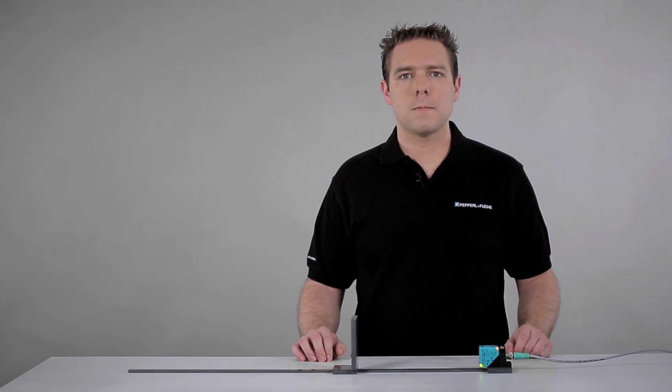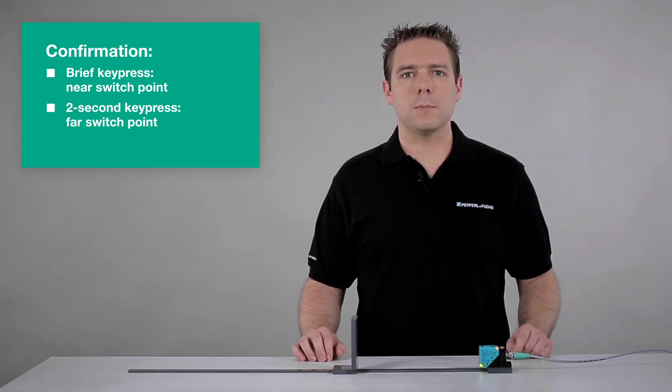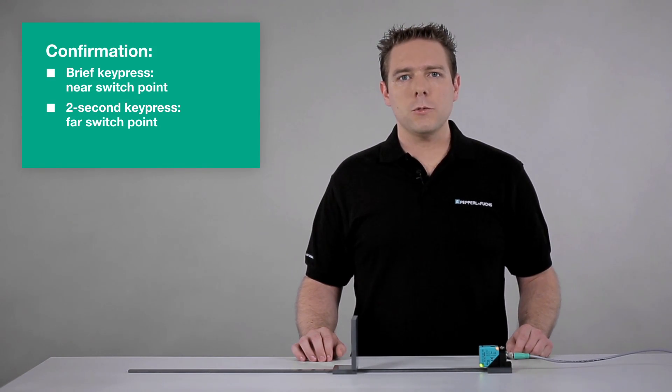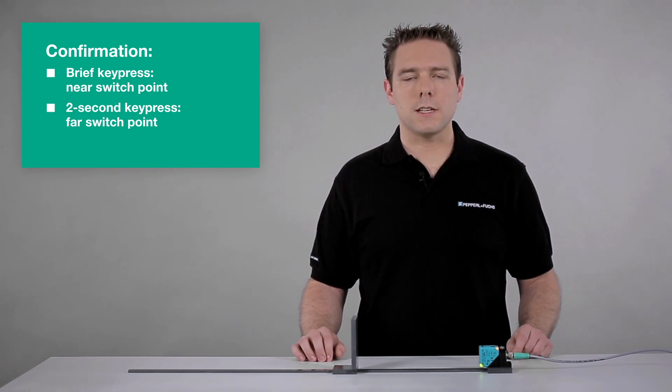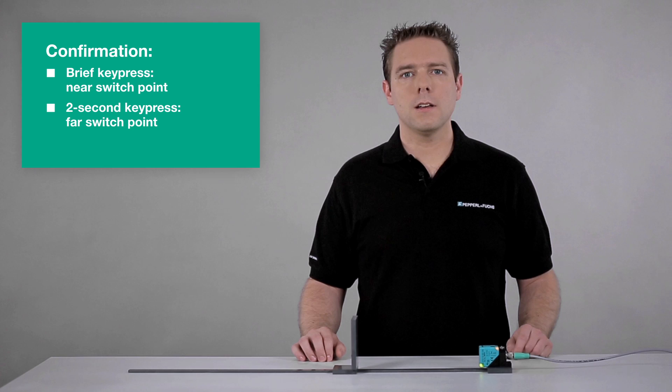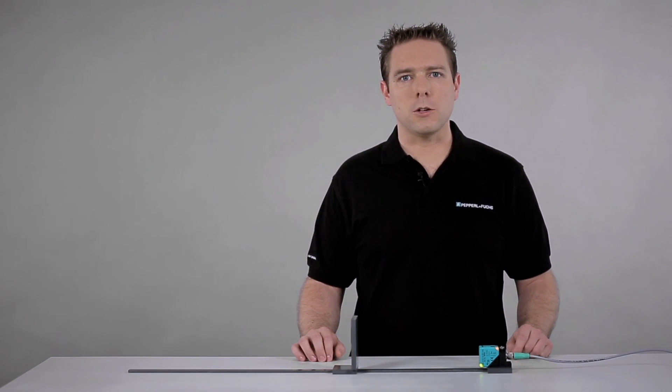Let's sum it up. Both switch points of an output are programmed with the same programming button. A brief confirmation push sets the near switch point, while a 2-second confirmation push sets the far limit. It is also possible to program only one of the two switching points of an output.